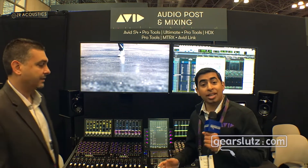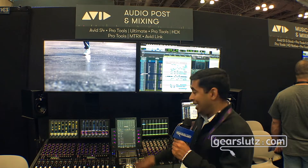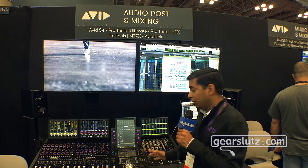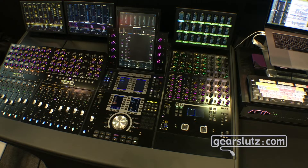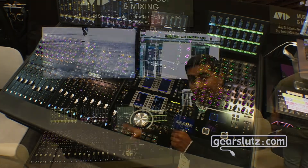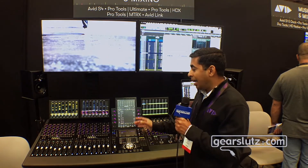Thank you, Rob. Very excited to announce that the S4 is now shipping and you can buy it. With that said, this is the newest product within our ICON family of control surfaces, and what we have done is take the well-known, well-established S6 workflows and put that into a more self-contained, semi-modular, affordable control surface.